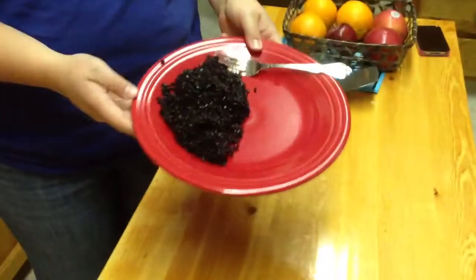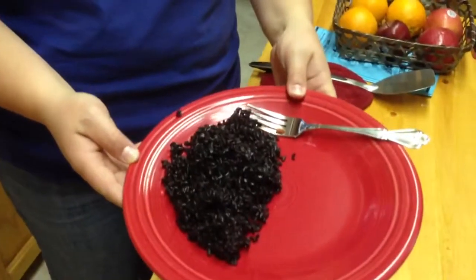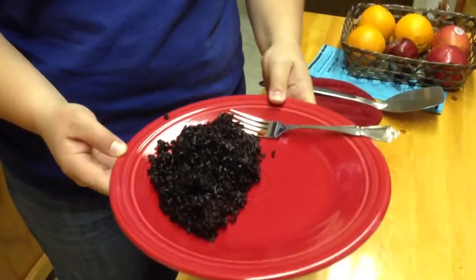So tonight, number one, I made black rice — and I know it looks like mouse poop, but it's really tasty, and it's not mouse poop, it's black rice. Forbidden rice. And I just whipped that up in a rice cooker, so it's one and a half cups of rice with two and a half cups of water, push that little button and let it do its thing.